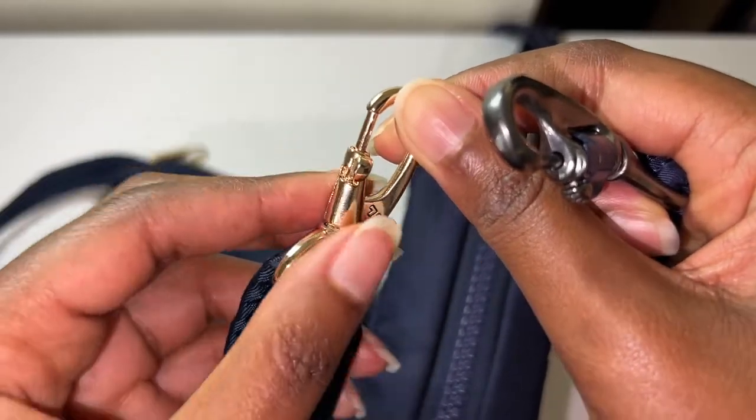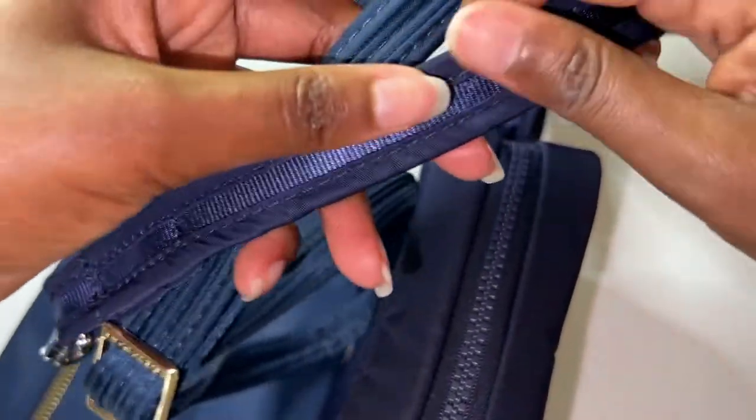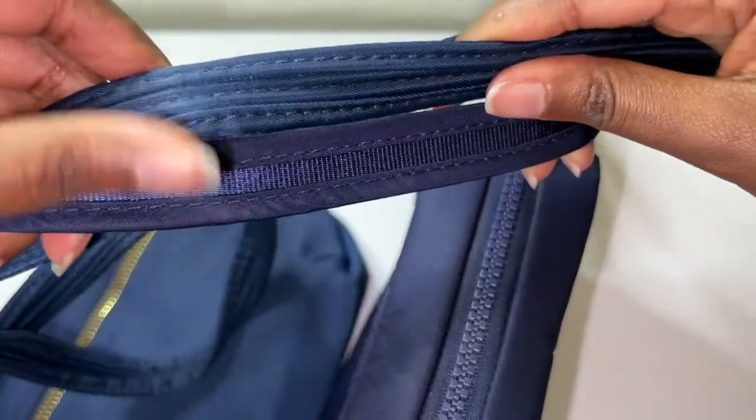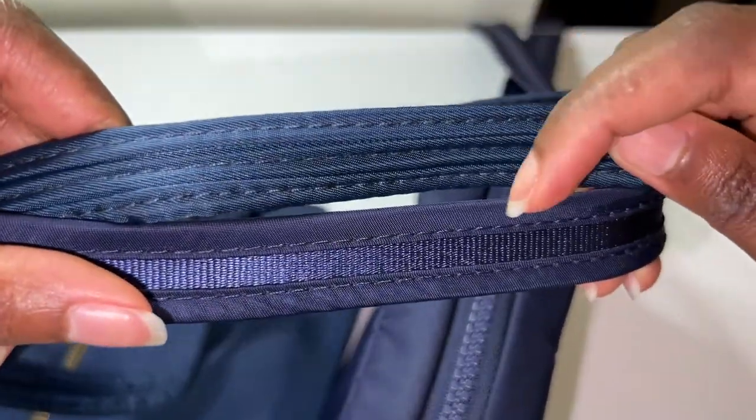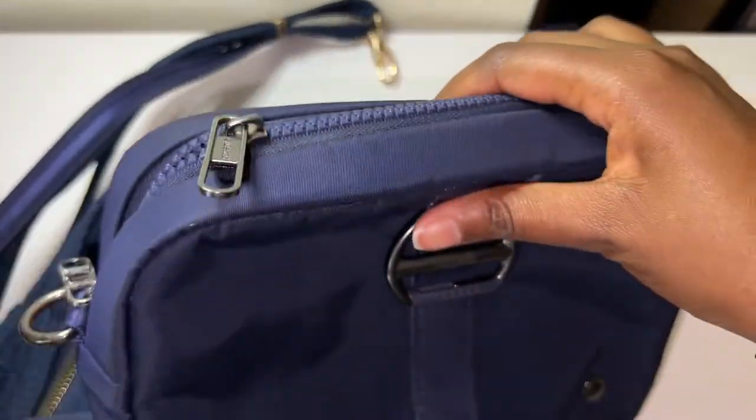Looking at the strap — this is from Travelon and this is from Pack Safe. They are both anti-slash straps. This one from Pack Safe feels more superior to me.